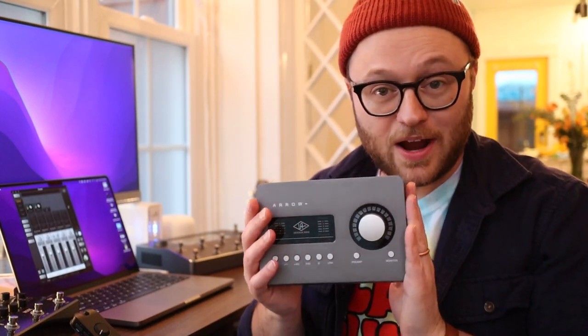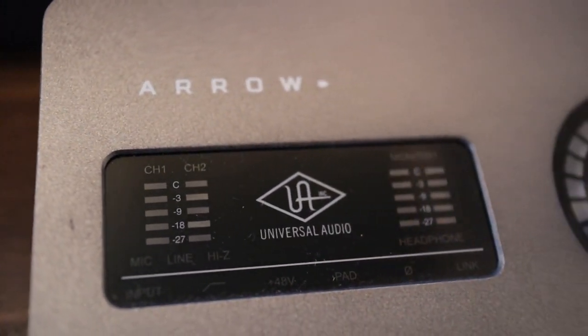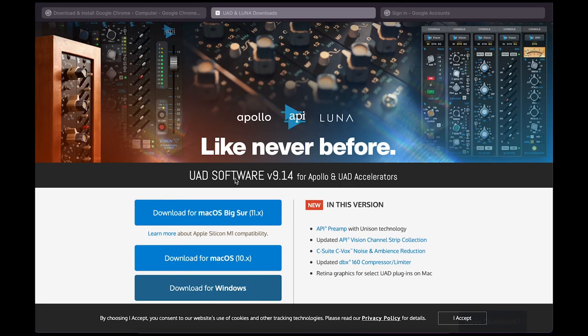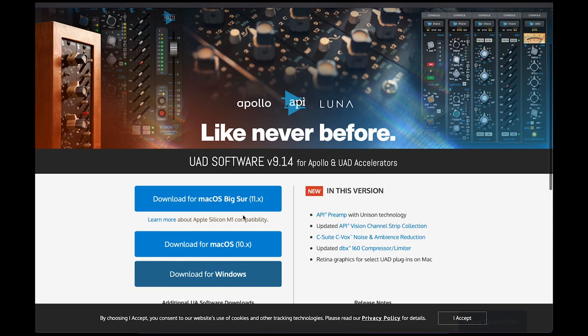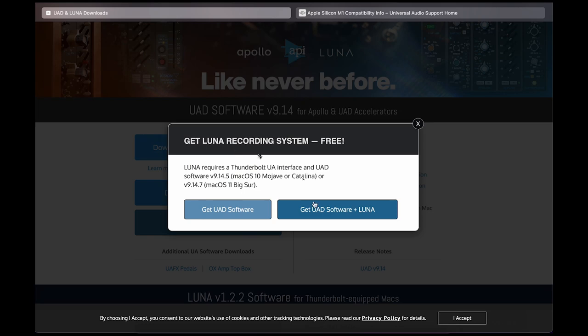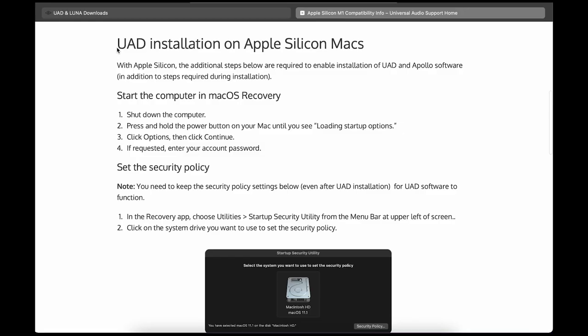First up, Universal Audio Aero. With the Aero, you need to download the software. That's pretty easy — you just go to uaudio.com. They should have the downloads in the navigation, so you download that stuff. Installing it is where it gets slightly more complex. You have to go through this process of updating your security permissions on your Mac.